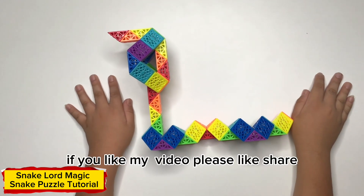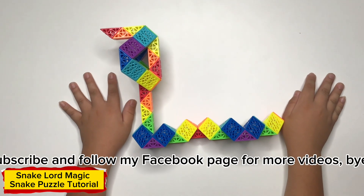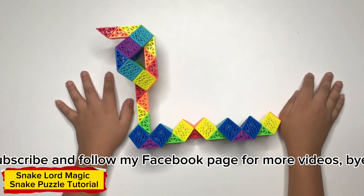Thank you for watching. If you like my video, please like, share, subscribe, and follow my official Patreon. Bye!